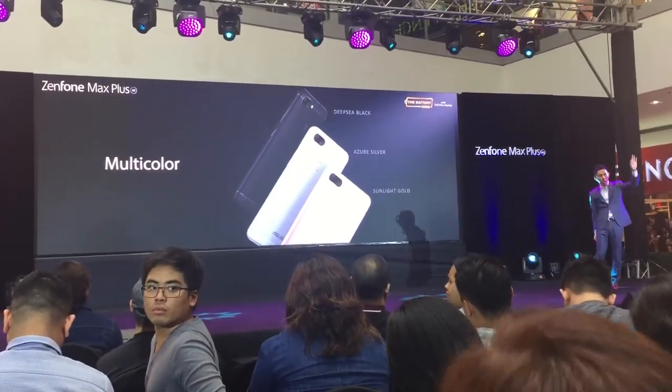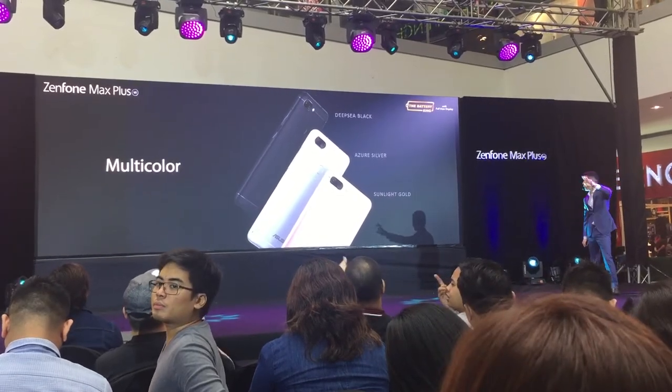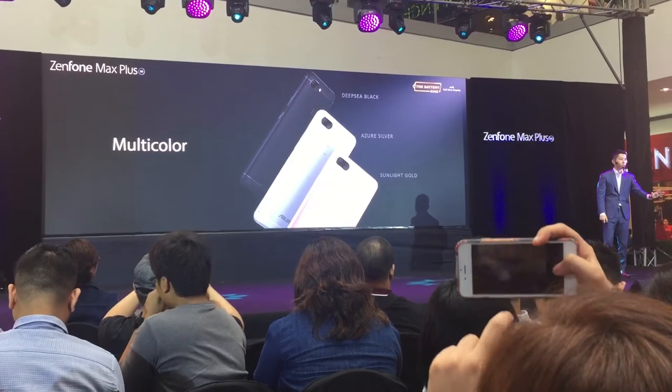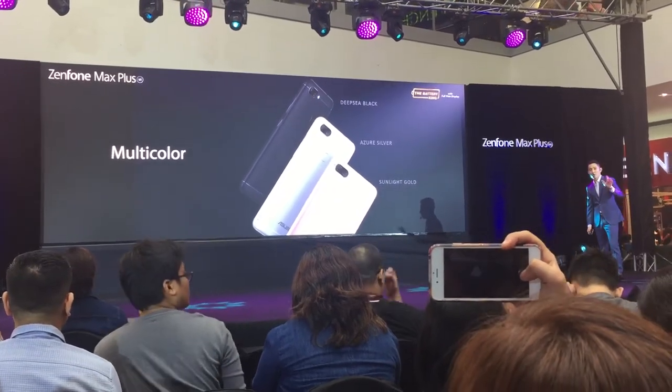In terms of color, it comes in three options: Deepsea Black, Sunlight Gold, and Silver — so you can choose based on your personality preference.